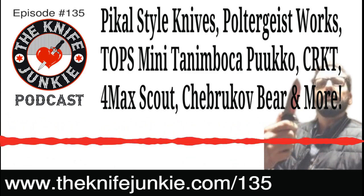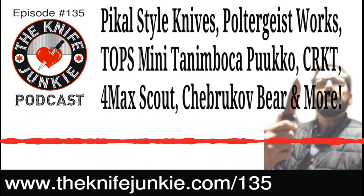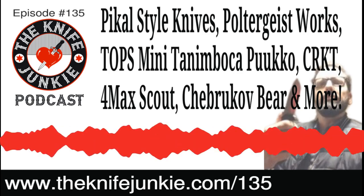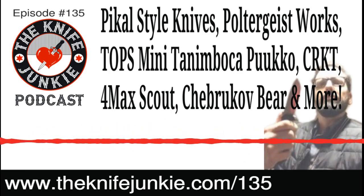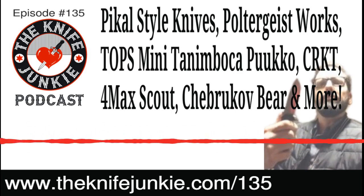At the very end, I want to talk about Pacal style knives and how my mind has turned a bit since a recent interview we did.